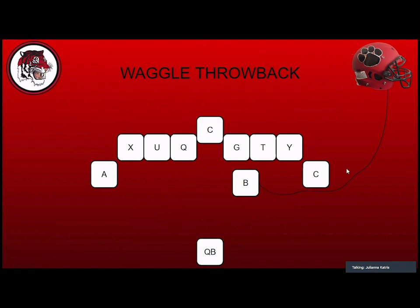Waggle throwback is one of my favorite plays. The B-back, when the ball is snapped, falls down into a frog crouch, gets back up, and releases outside the hash. We want people to lose sight of him. He gets open — they're not going to cover him. We run waggle over here, stop, and throw back to him. We're also putting in a power shovel this year: snap directly to the quarterback, kick out, bring a runner underneath for the shovel, or have the quarterback read the edge.